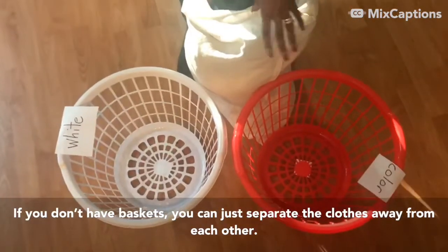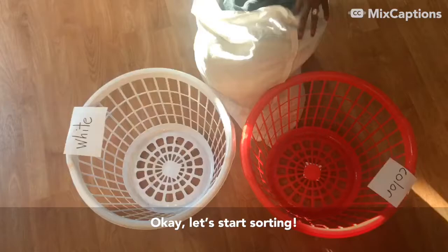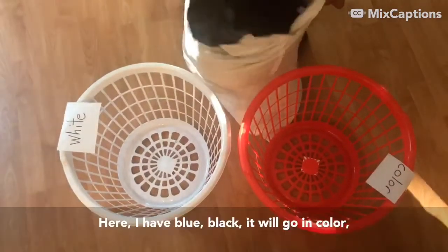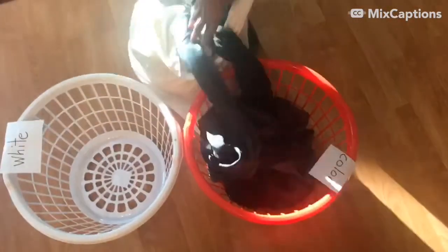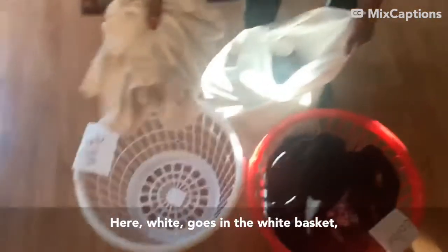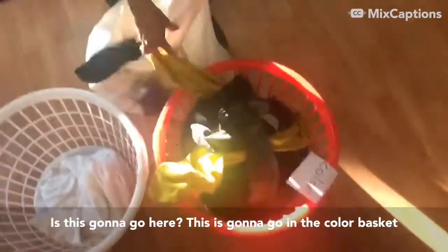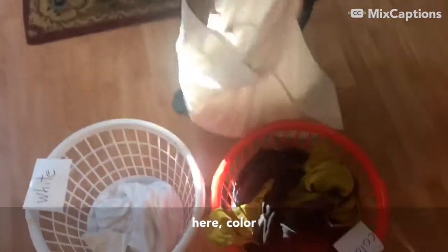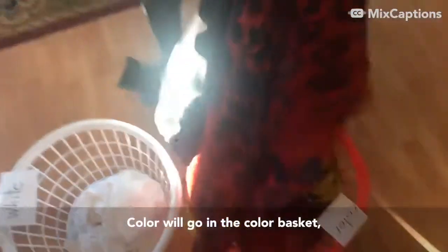If you don't have baskets, you can just separate the clothes away from each other. Let's start sorting. Blue and black will go in the color basket. White goes in the white basket. Color items go in the color basket, white items go in the white basket.